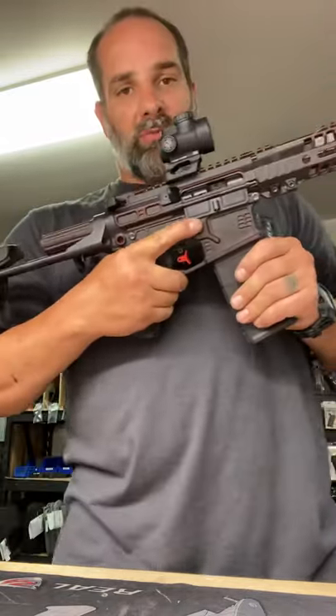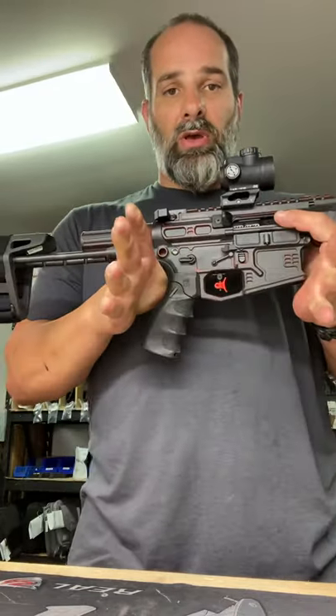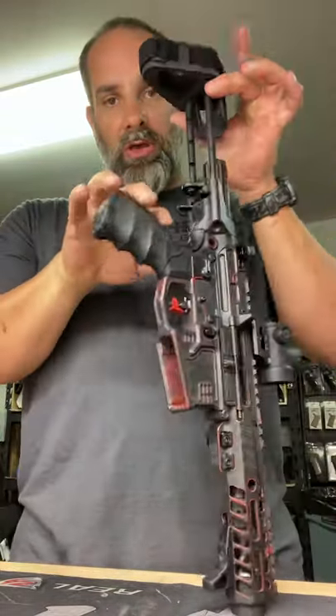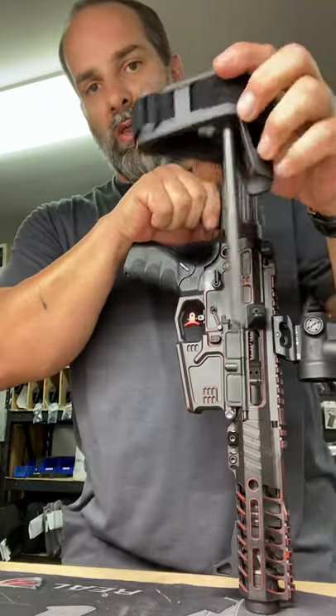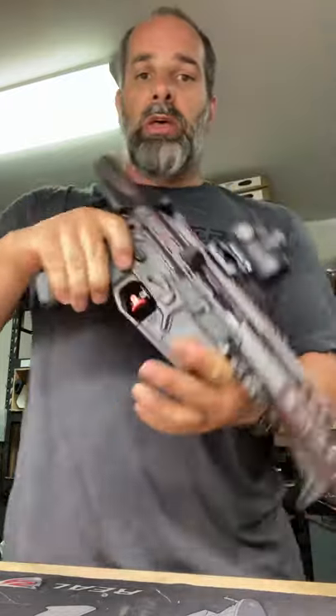First I'm going to take the source of ammunition out. It does have a round in the chamber, and my weapon is on safe. There is no one here but me. I'm going to put this gun straight down, squeeze this lever and this lever with it all the way extended, rock it out, and pull your brace portion out.